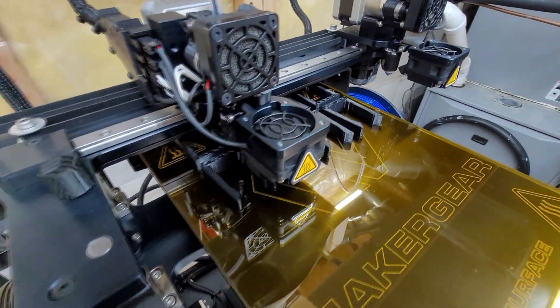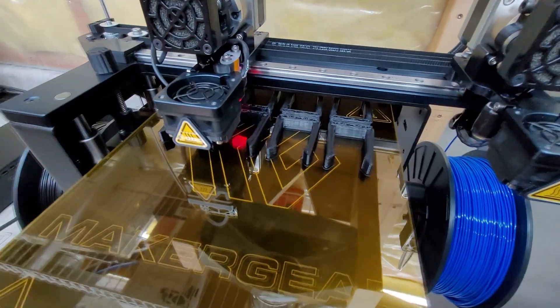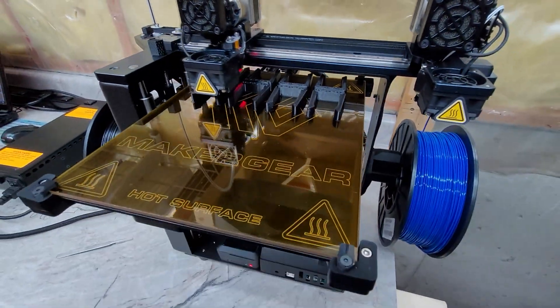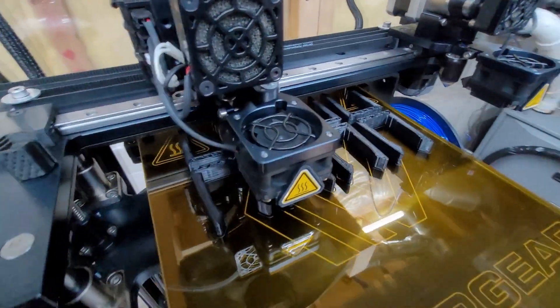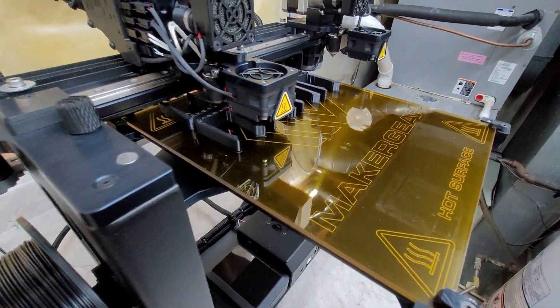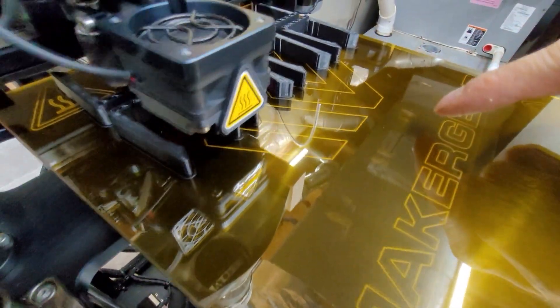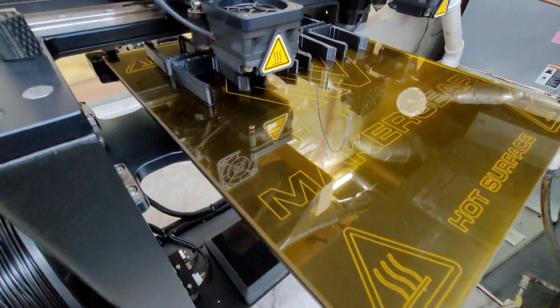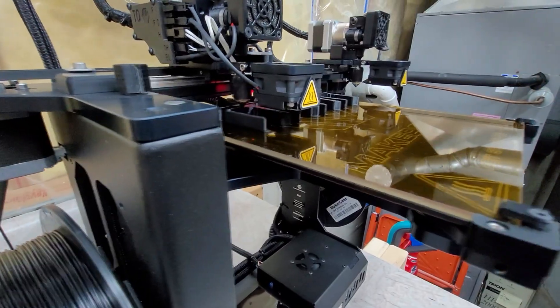Hey guys, here's an update on my MakerGear M3 ID Rev1 printer and just my learning experience with ownership and learning how to slice and print things. One thing I've learned is that over time the build plate will get bubbles like this here — this is a polyamide tape layer over top of a slab of borosilicate glass.